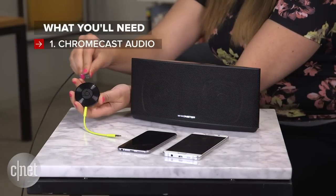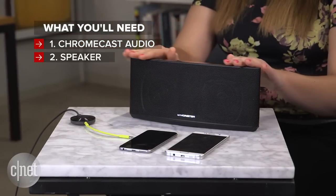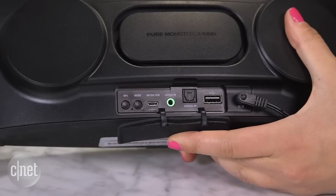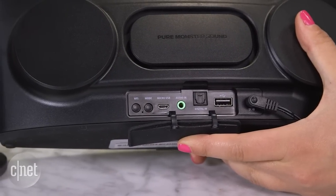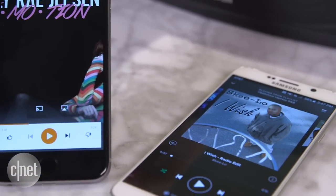What you'll need: a Chromecast Audio plugged into power, a speaker with a 3.5mm input, RCA, or optical input, and an Android or iOS device with a music app supported by Chromecast. These include Spotify and Google Play Music.